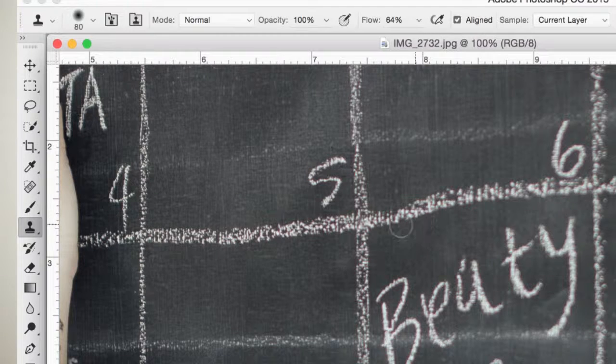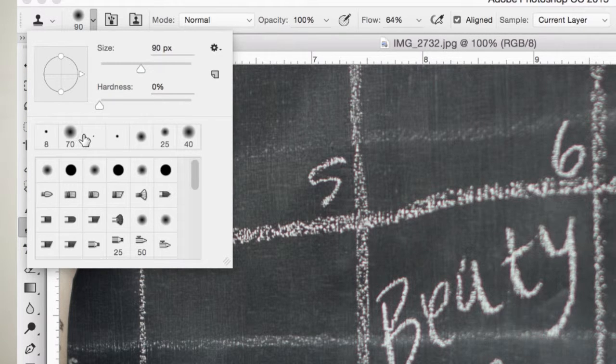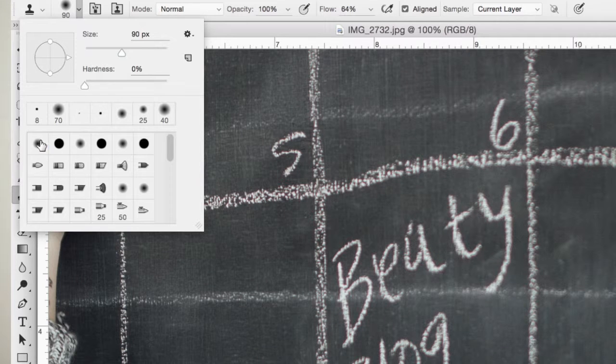Here's the cloning tool — as you can see it works like a brush, so you can select the type of brush, whether it's a hard or soft brush, and the size of it. It works just like a regular brush tool in Photoshop. When you're blending things in, which is the majority of the time when using the cloning tool, you want to use the soft brush. A soft brush lets you really blend things in — you can't see the hard edge of the brush. Here's a soft brush, here's a hard brush — that's the difference between the two. Keep it soft.